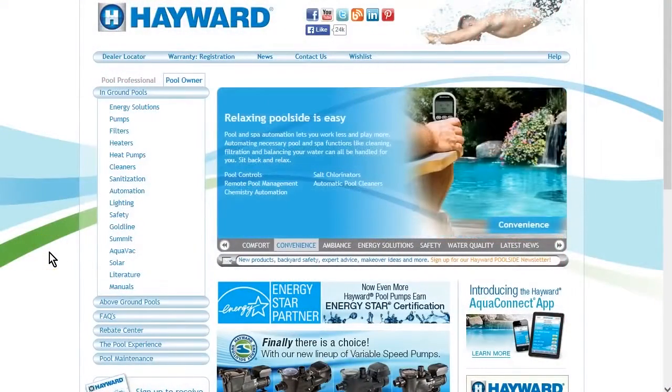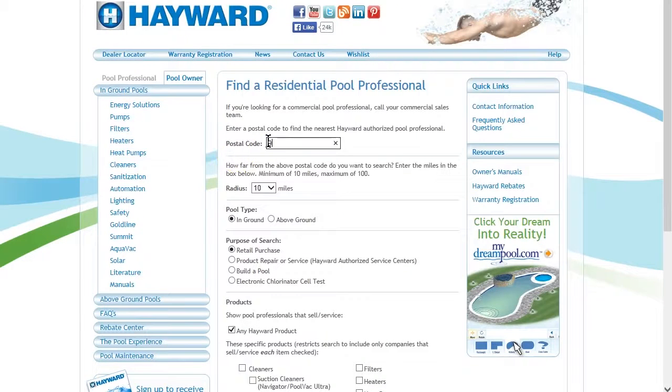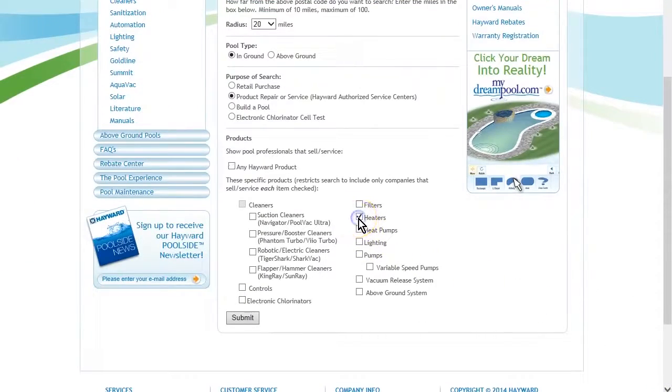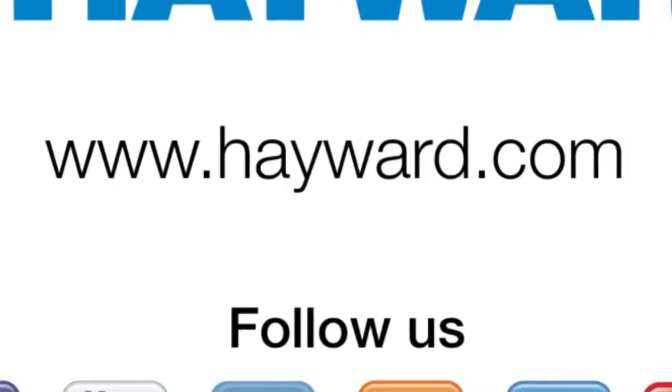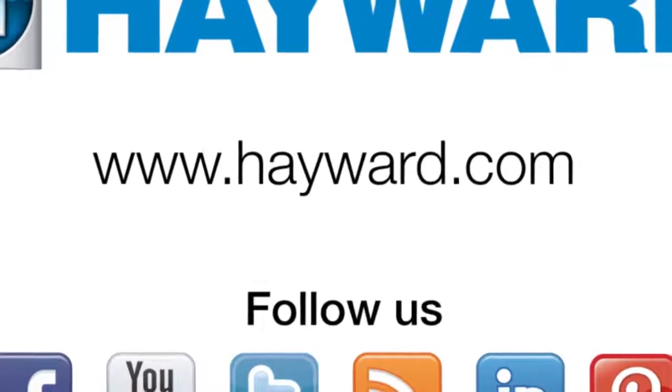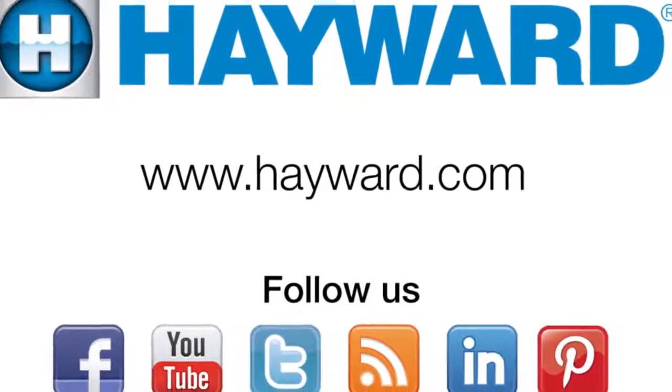For professional help and service, go to Hayward.com and select Dealer Locator, which you will see at the top left of the website navigation bar. Provide the postal code of where the system is installed, as well as a search radius, pool type, product repair and service, and heaters. Select Submit and you will see all local Hayward authorized service centers who can assist with the Universal H-Series heater installation, operation, and service. Remember to visit Hayward Pool Products at www.hayward.com, along with our social media sites, for helpful information about your Hayward products.